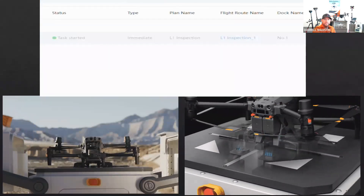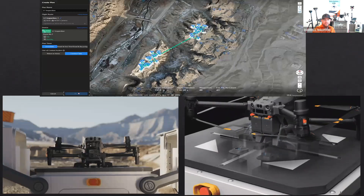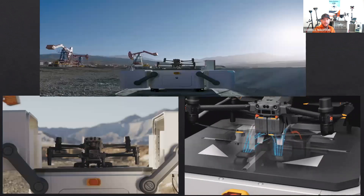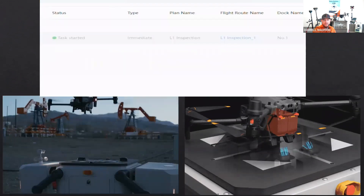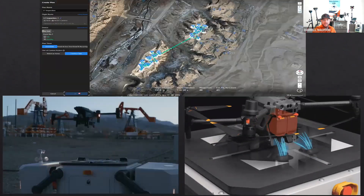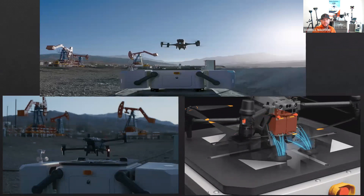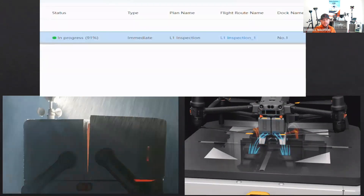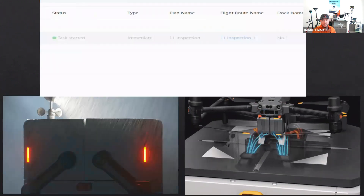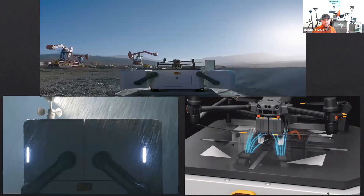I didn't get too much into how to set up the missions, but if you have any interest in a DJI docking station, we are taking pre-orders and you can call any of us at Cougar Rankin — we'd love to talk about it more. As you can see on that top screen, he's setting up waypoints to document key points of a job site so he can do inspections on his computer without ever having to leave the office, which is a big key point.